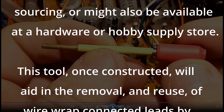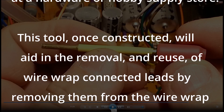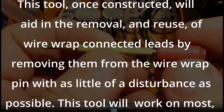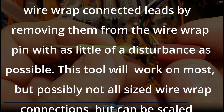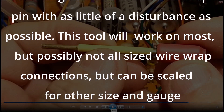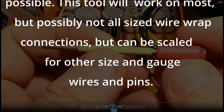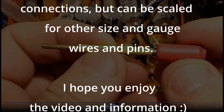This tool, once constructed, will aid in the removal and reuse of wire wrap connected leads by removing them from the wire wrap pin with as little disturbance as possible. This tool will work on most, but possibly not all sized wire wrap connections, but can be scaled for other size and gauge wires and pins. I hope you enjoy the video and the information.